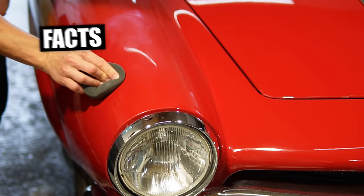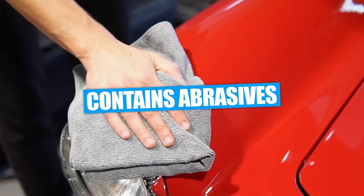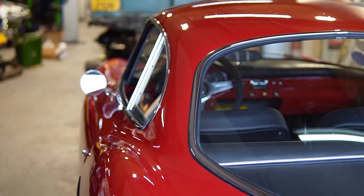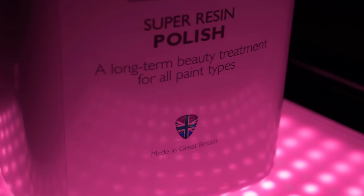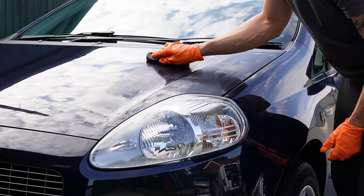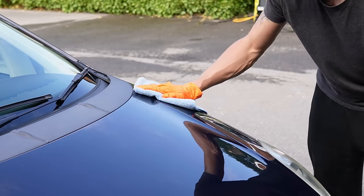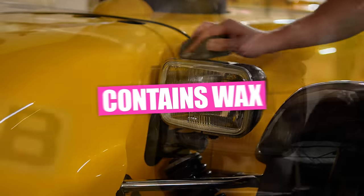A few facts about this polish: Number one, it contains a few light abrasives that help gently cleanse and refine the paintwork, so it's not to be confused with a normal cutting compound — ideally it's not something you'll need a machine polisher for. Number two, it has fillers that mask up minor defects, and while it can't fix deep scratches that have made their way to the base coat, it can fill in imperfections in the clear coat, making it a good polish for the used car market. Number three, it also contains a protective wax to lock in that shine.